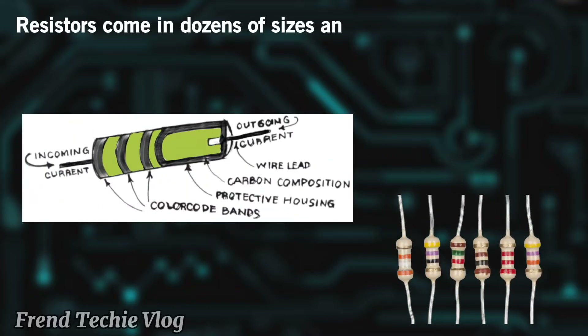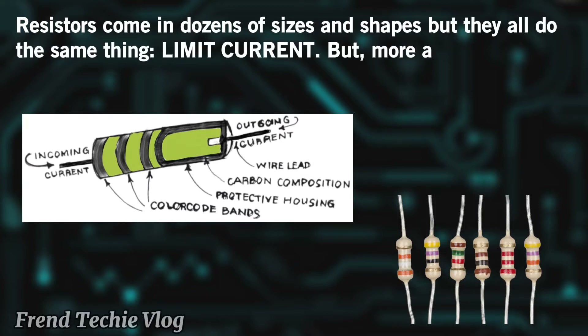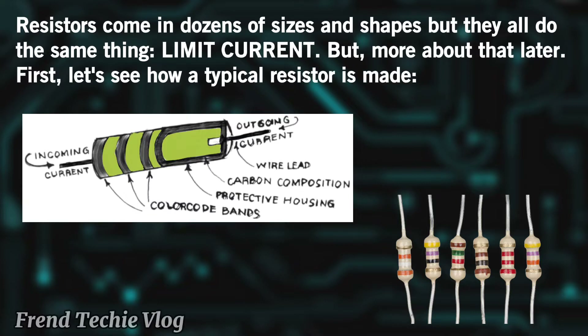Resistors come in dozens of sizes and shapes but they all do the same thing: limit current. But more about that later. First, let's see how a typical resistor is made.